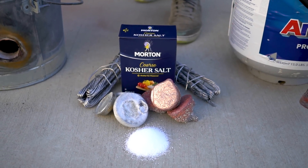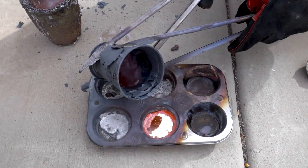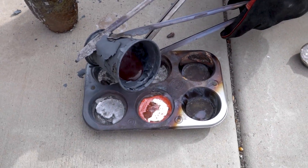In the past we've had a few videos where we melted down copper, some where we melted aluminum, and some where we melted salt. Today we're going to see what happens if we try combining some of these things.